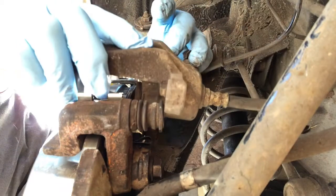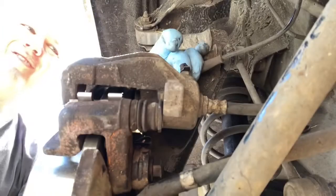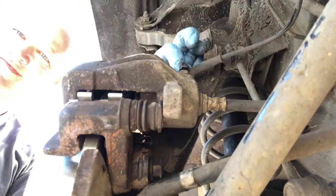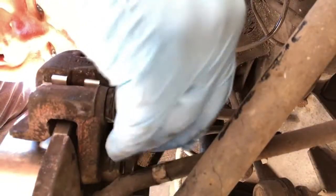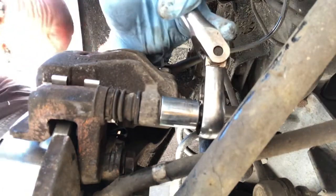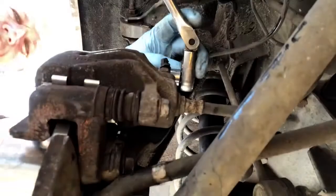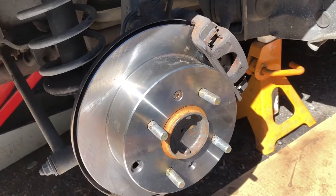Next, slide the brake caliper over and screw it down — 14 millimeter. Line it up, boom — and the other one, line it up like that. Tighten it down, get about a couple of foot-pounds or so. Check your specs. I've been doing this a long time and you can feel it — you don't want to crank it too tight. That's nice and on there. And there we go, ready to put the wheel back on.